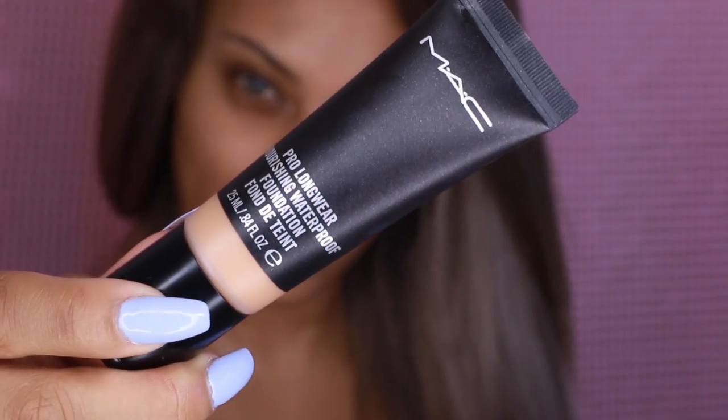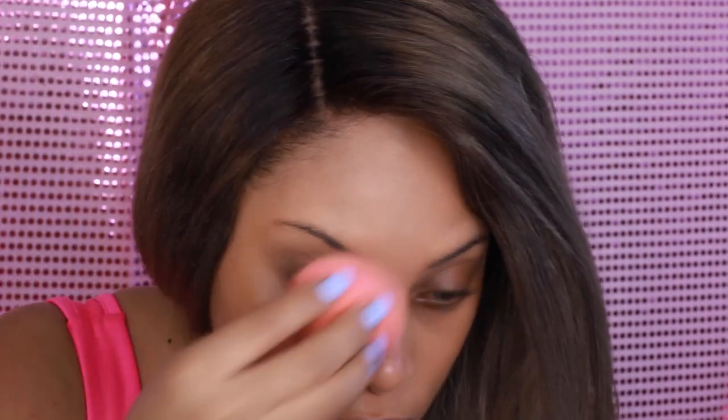Today I'm going to use the MAC Pro Longwear Nourishing Waterproof Foundation. This is actually a pretty new foundation from MAC Cosmetics and I'm completely obsessed with this product. This is definitely one of my favorite foundations — it is just absolutely flawless. I'm just going to take a blending sponge and apply it all over my face.